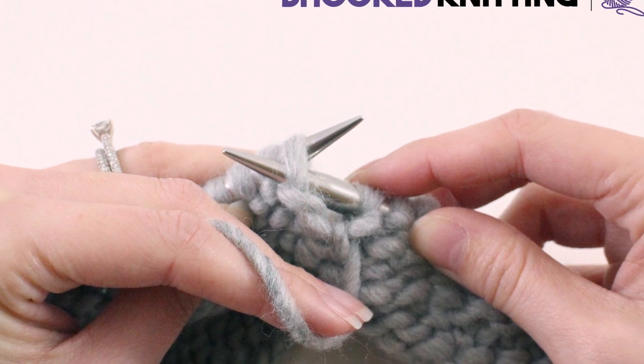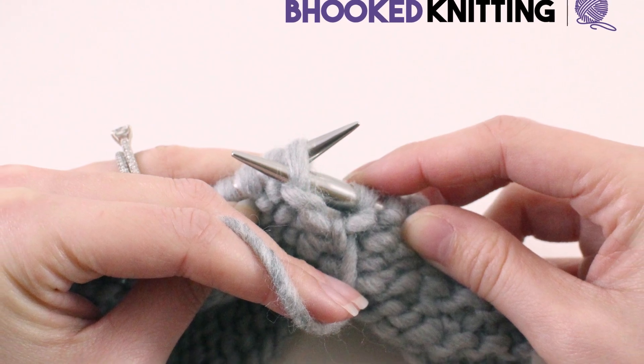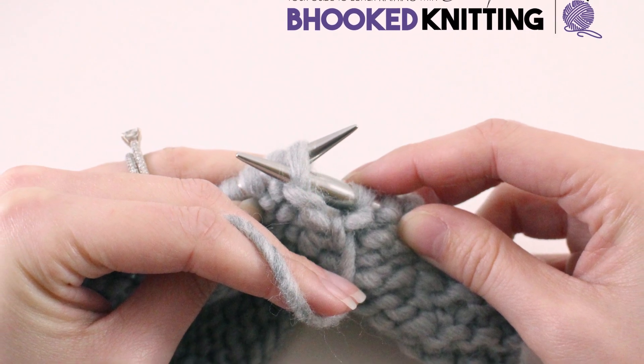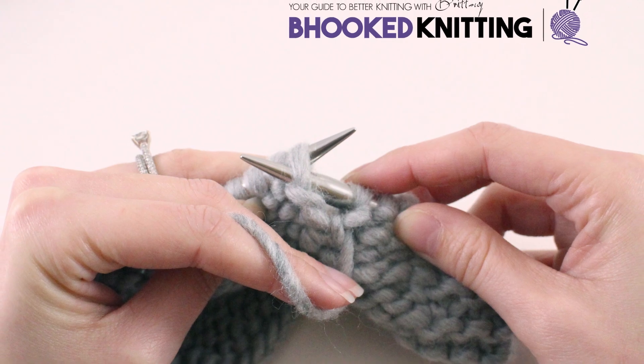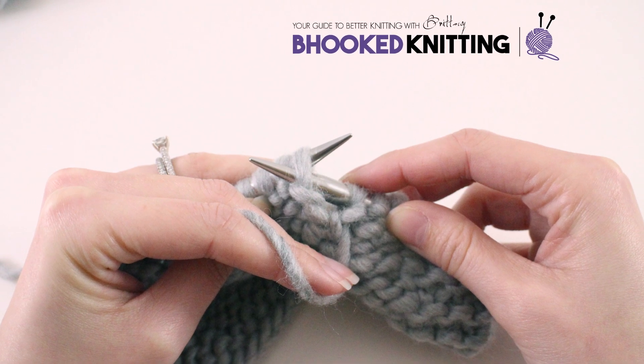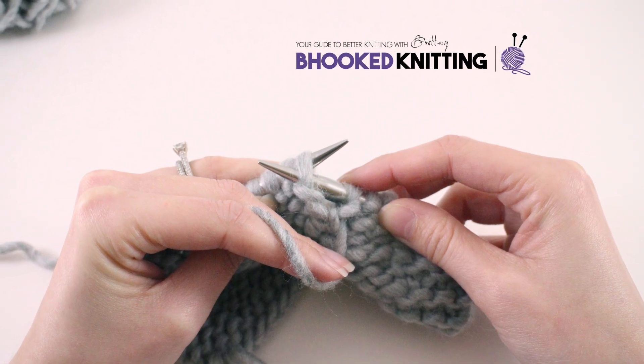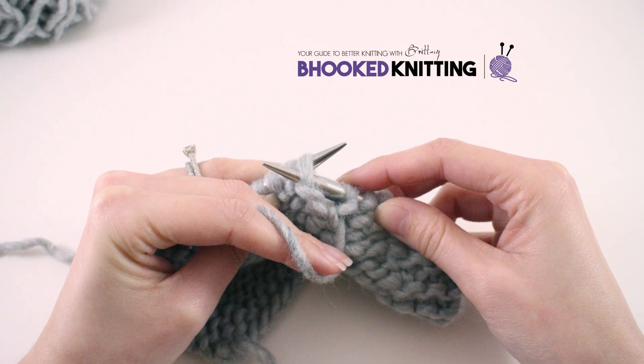In this episode of Be Hooked Knitting, I'm going to demonstrate how to knit the continental purl. My name is Brittany and I'll be your guide throughout this tutorial. You might use the continental purl if you are more comfortable with crocheting and holding the yarn in your non-dominant hand. Let's see just how to do the continental purl.